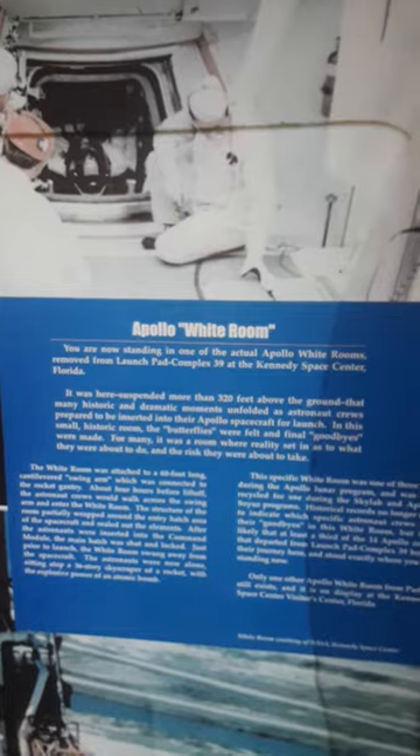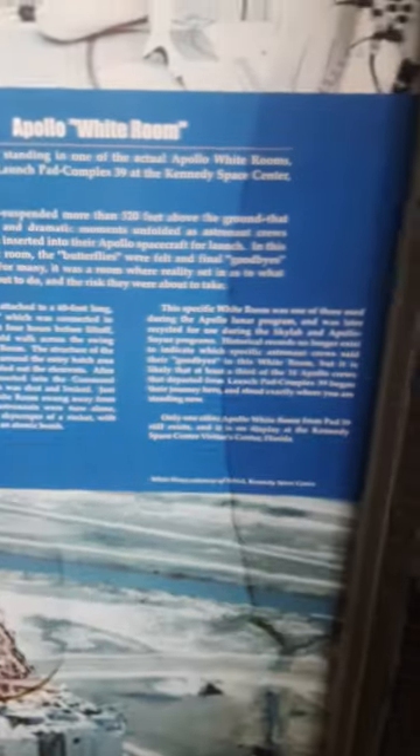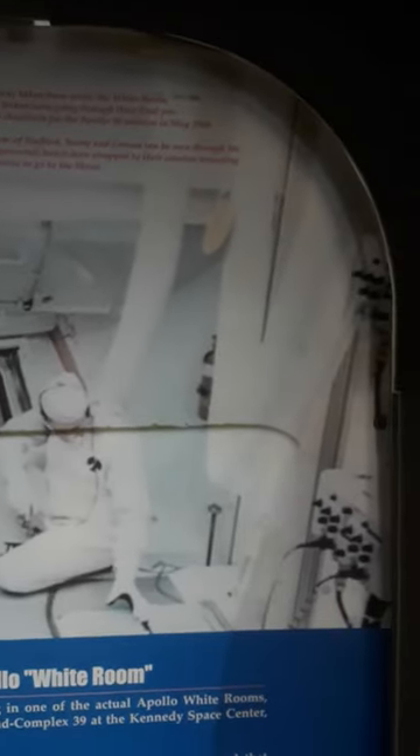There's some other attachments and stuff here. There's this sign — don't know if y'all can see that — it's kind of cool. There's like a view of it, like they're inside the white room back when they were actually doing the mission.